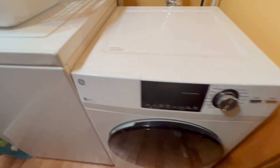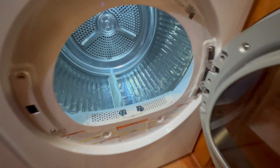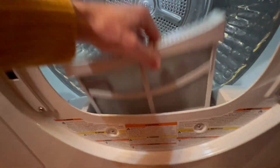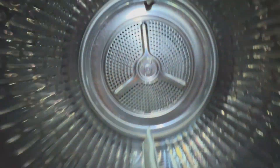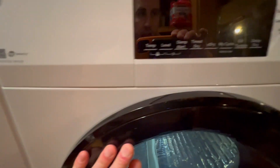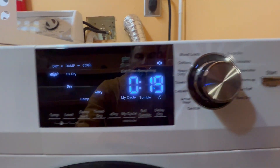We got this really nice GE dryer — this thing just looks really nice and is very easy to use. Let's open it up to give you a look inside. Here's the lint area right here. This is the way it looks inside. Let's go ahead and shut this as I run through the different settings.